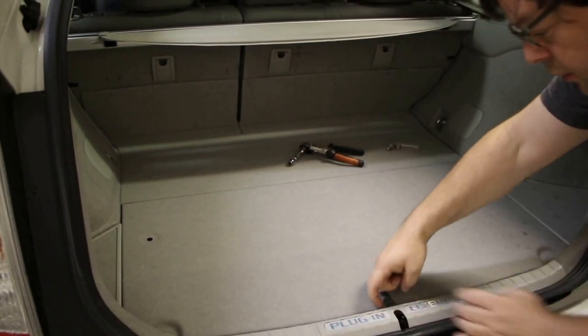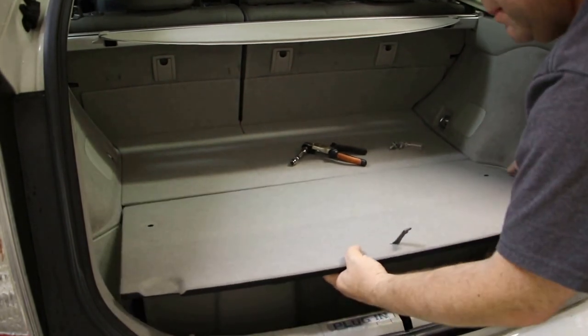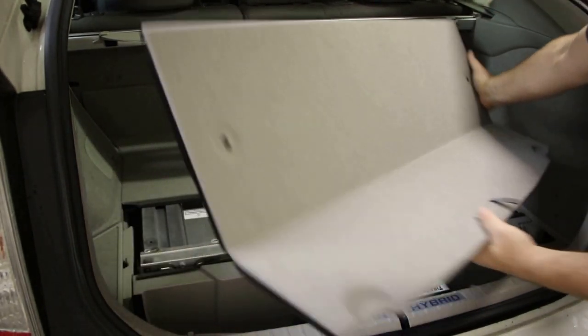There's a little piece of fabric you lift up — that kind of hinges — so then you lift the rest of the piece off, just like that, and we'll set it aside.